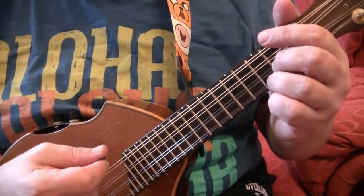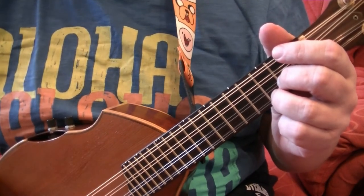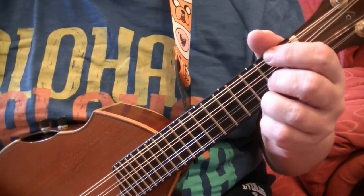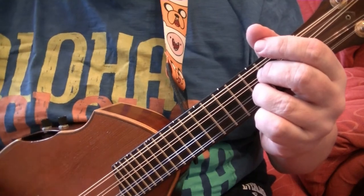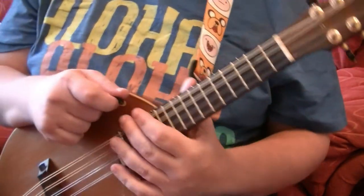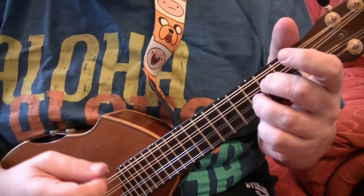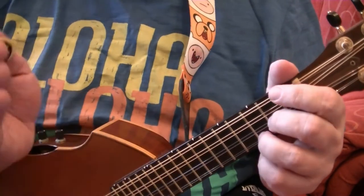The only thing you need to remember is you mustn't pause in between changing chords. When you're counting 1, 2 and 3, you must keep that rhythm constant.